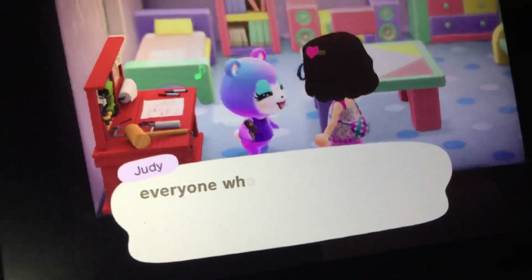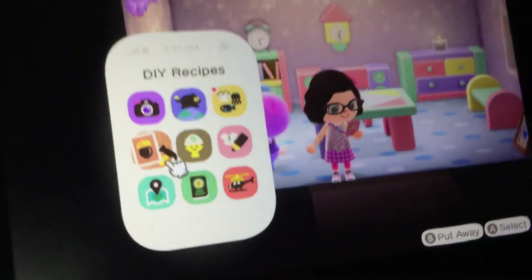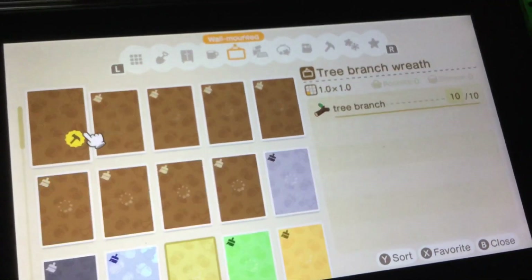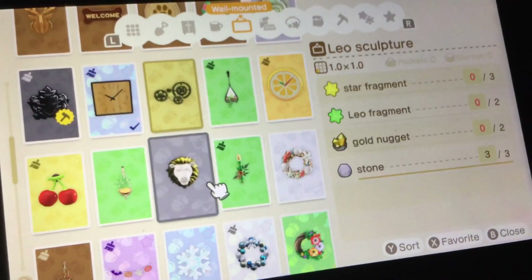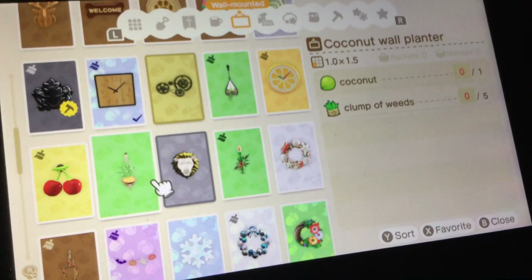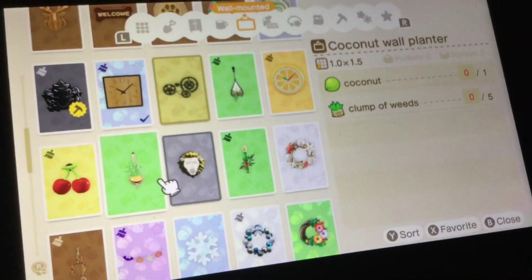Everyone is going to want to make a coconut wall planter! I've already unlocked the DIY recipe for it. Let me check — there it is. I've already loaded the DIY recipe for the coconut wall planter, so I still need one coconut and five chunks of wood. I've got so many DIY recipes now, wow.